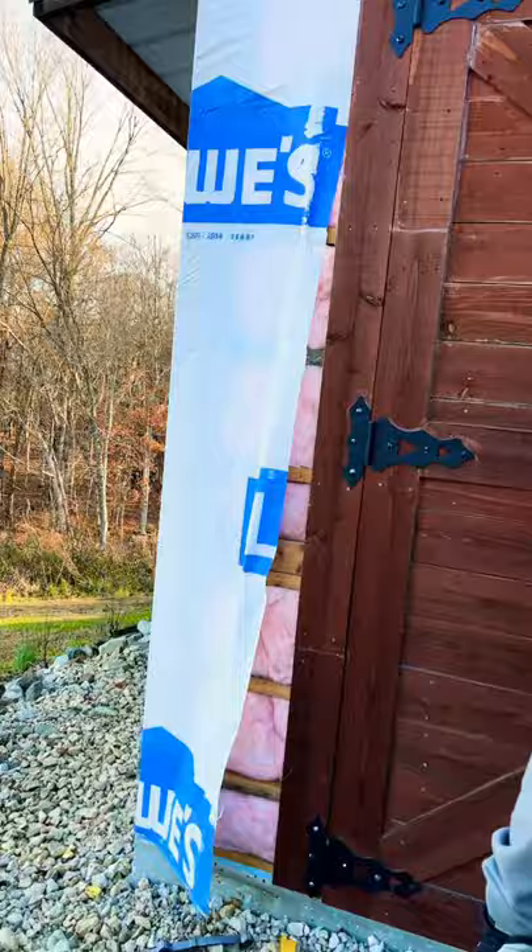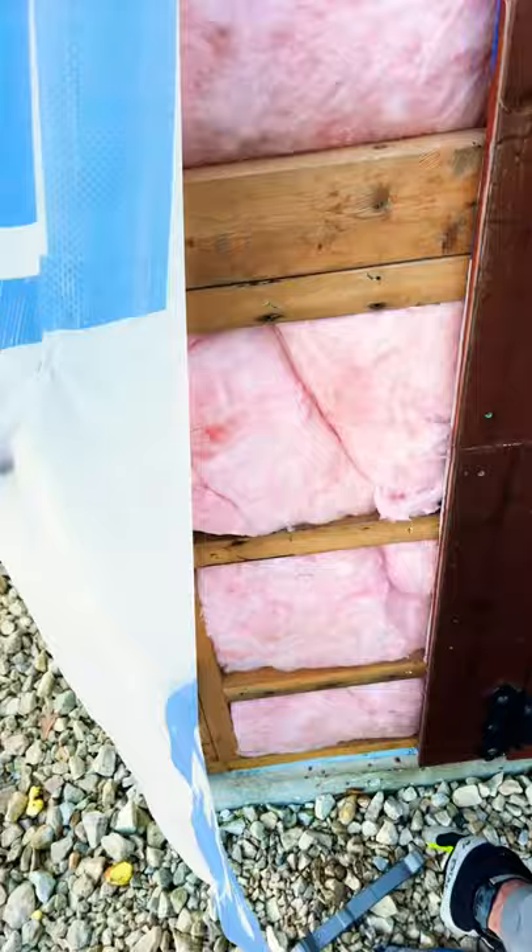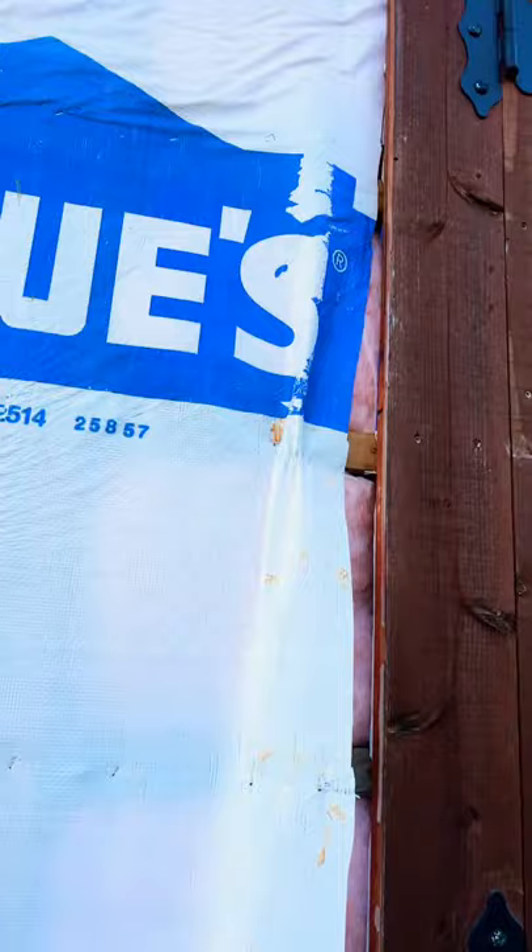We're ripping all the metal off the side of the little shop because it was just so drafty with so much wind blowing through everything. We have house wrap on it and this is two by four construction, but the ladybugs are penetrating everything.